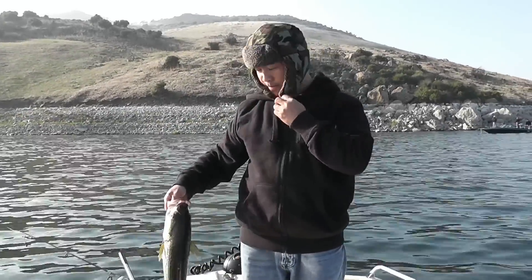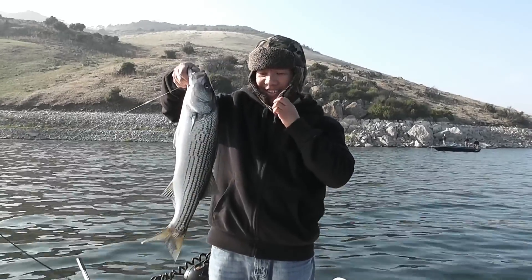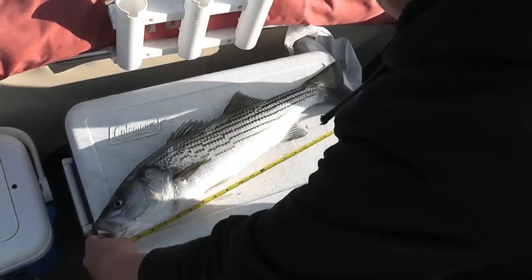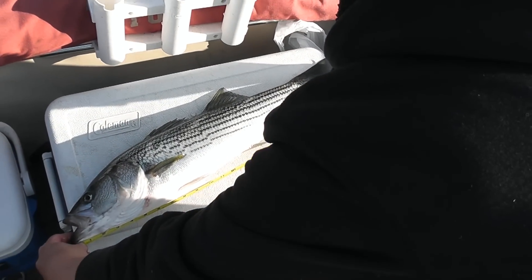What up? Your first fish of the day. Not bad. At least cut one. Not bad. 25. 25? Not bad.